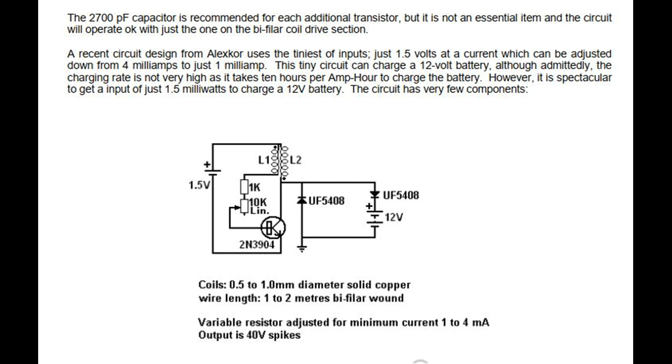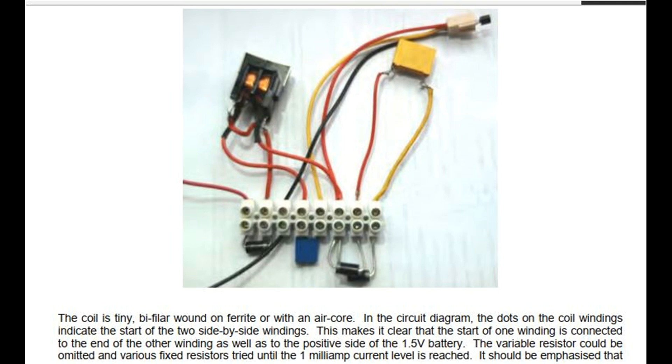A variable resistor is adjusted for minimum current of 1 to 4 milliamps, and the output is 40 volt spikes. The coil is tiny, bifilar wound on ferrite or with an air core. In the circuit diagram, the dots on the coil windings indicate the start of the two side-by-side windings, making it clear that the start of one winding is connected to the end of the other winding as well as to the positive side of the 1.5 volt battery. The variable resistor could be omitted and various fixed resistors tried until the 1 milliamp current level is reached.